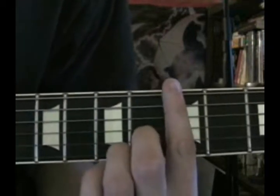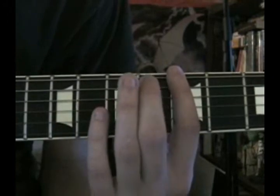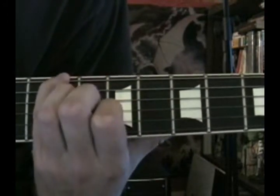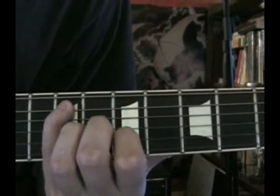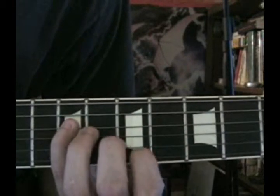Let's go all the way through it — I'll call the frets from bottom to top. 5th fret, low E. 7th fret. 9th fret. 6th fret. 7th fret. 9th fret. D string: 6th fret. 7th fret. 9th fret.